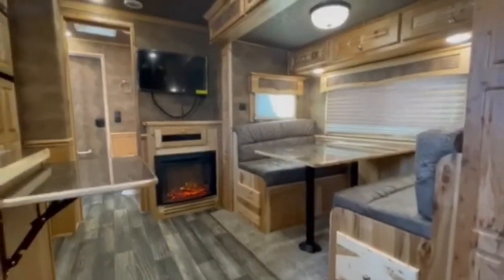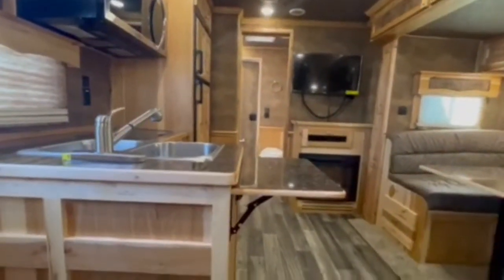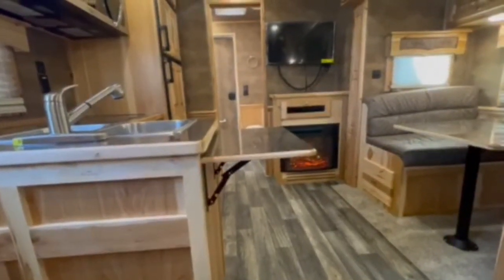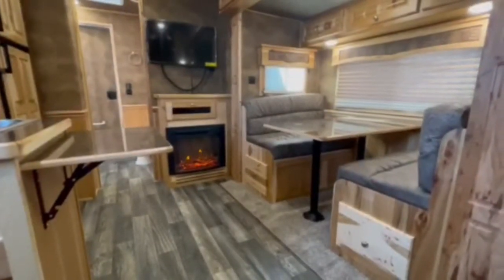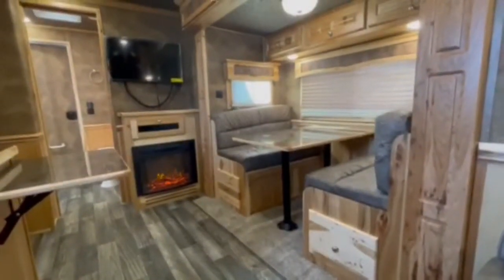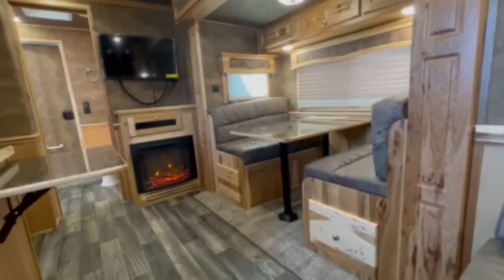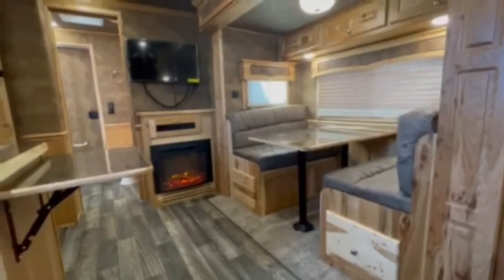We've got the upgraded pewter metallic skin on the outside, aluminum wheels. You have dual jack controls on the front — I'll show that to you as well. You have your flip-up camper step on the outside. It is upgraded to the convection microwave. It does have the WineGuard G2 satellite system. It's been upgraded to the gas/electric 10-gallon water heater. We've upgraded the spread axle — a lot of people like that. And we've also upgraded with the dual awnings.